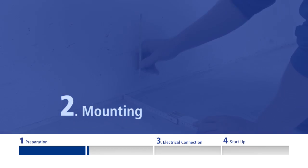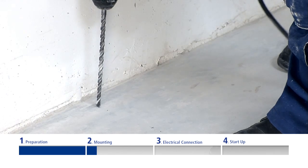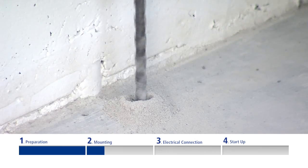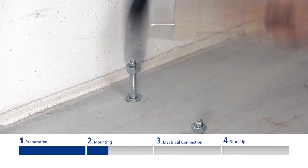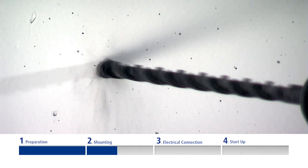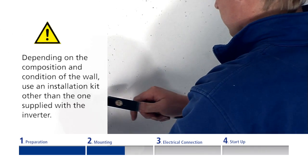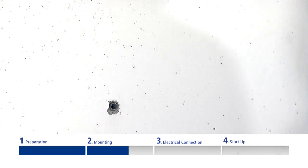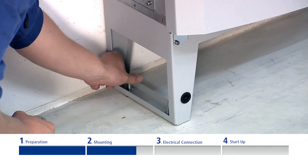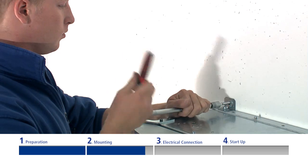Mounting. Mark the drilling holes according to the specified clearances. Drill the holes and countersink the accompanying dowels. Put the inverter into position and tighten the screws. Secure the inverter into position by fixing the angle brackets onto the housing and wall.